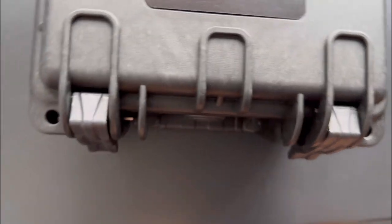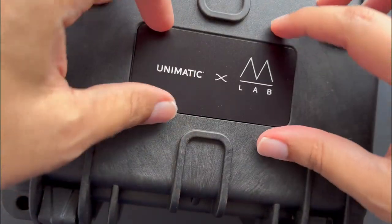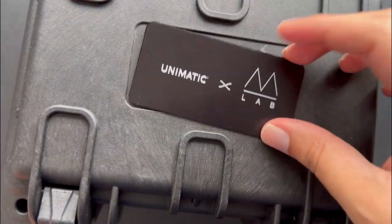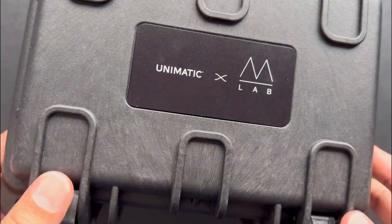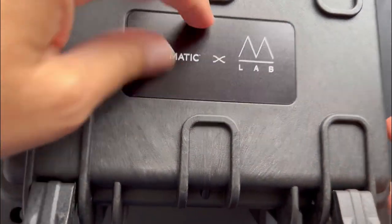That's where the excitement kind of stopped and it got a bit upsetting, because the first thing was this came right off — poor workmanship, whatever you call it. But okay, the box was damaged — fine, it's not the watch, I can live with that. So when I opened it up...